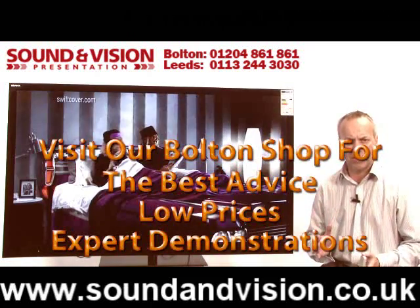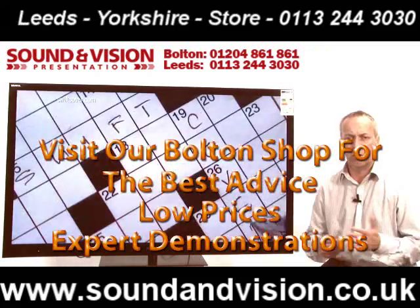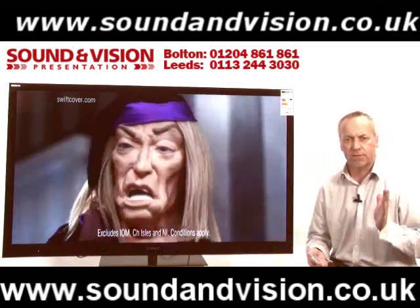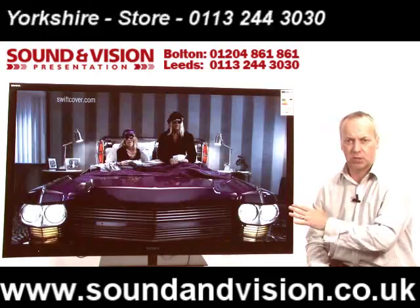So from your normal standard TV aerial you will now get BBC, ITV, and Channel 4 in high definition — no need for any external devices such as satellites or cable boxes. If you want a free HD service, this has got the latest Freeview HD tuners built into it.